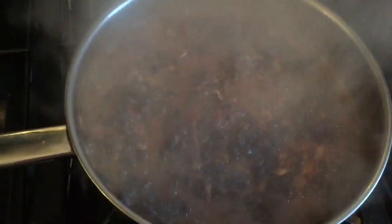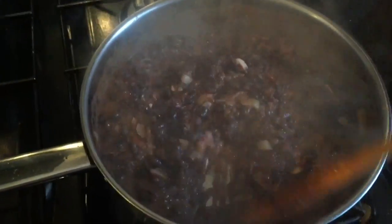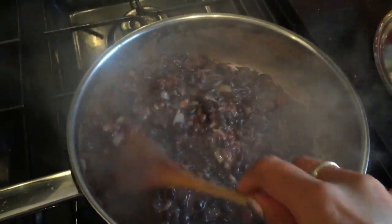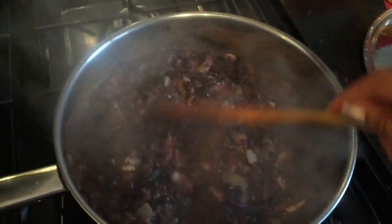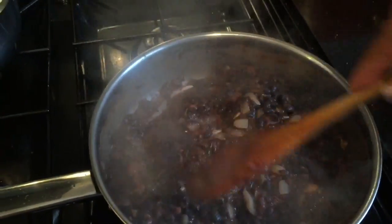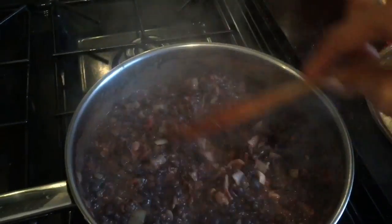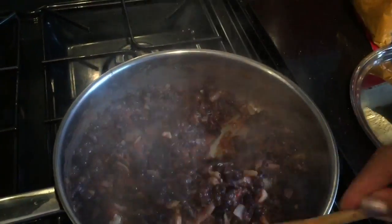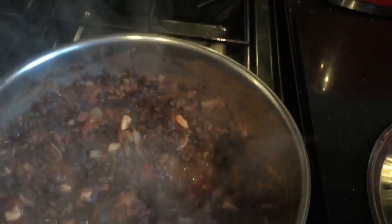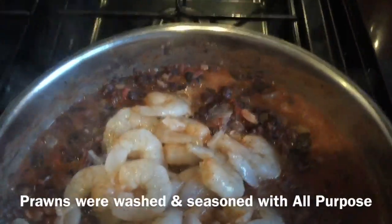I'm now going to just check on my lapin. I've got it back on a low heat because I'm seasoning the prawns, washing them and such. Whilst I get on with that I'm just making sure I've got a low heat before it burns. I'm ready to add in my prawns — I just seasoned them with a bit of all-purpose.